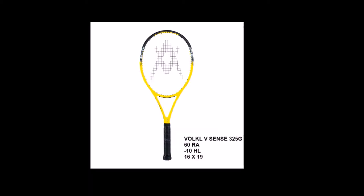The Volkl Vsense 325G has a 60 RA flex rating, minus 10 headlight balance, and a 16 by 19 open string pattern. It comes with the Super-G grommet system, a grommet technology that allows the strings to move in all directions and creates a nice dampening effect, more power, and a larger sweet spot. It also has the V-sensor handle for increased vibration dampening.